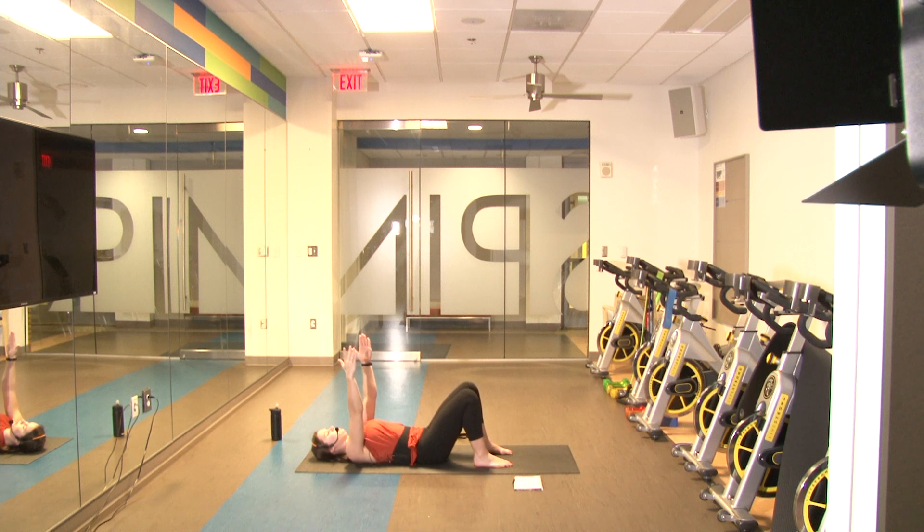Two, three, four, five, six, seven, eight — two more — nine, last one — and ten! Good job! Next we're going to go into glute bridge marching.